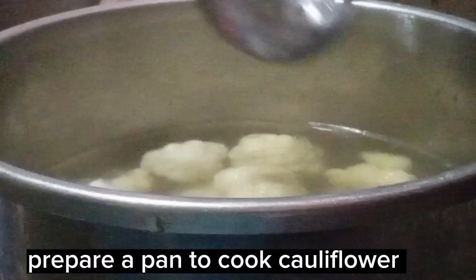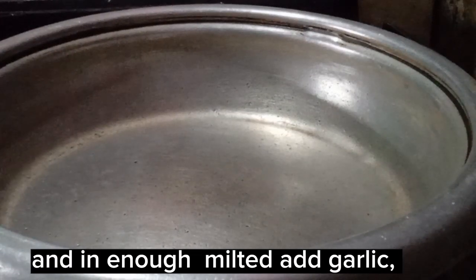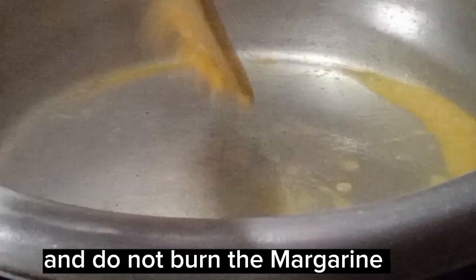Prepare a pan to cook the cauliflower. In enough heat, add star margarine. When melted, add garlic. Don't burn the garlic — just let it brown. And do not burn the margarine.